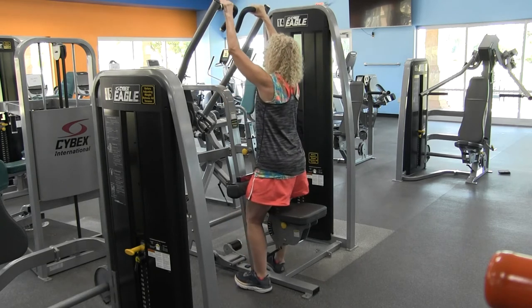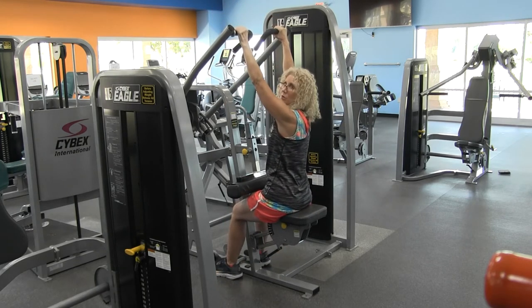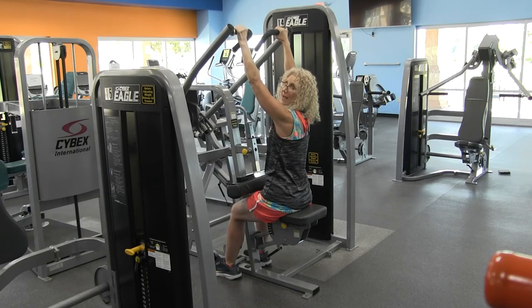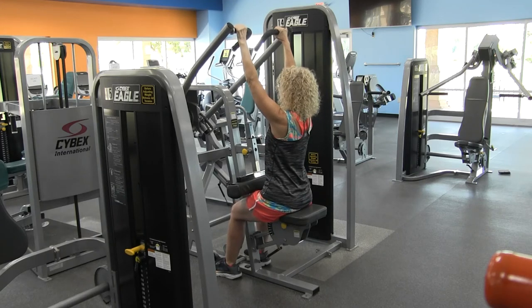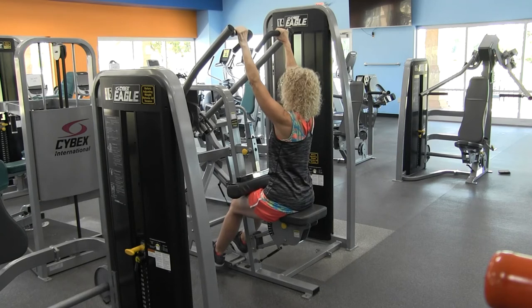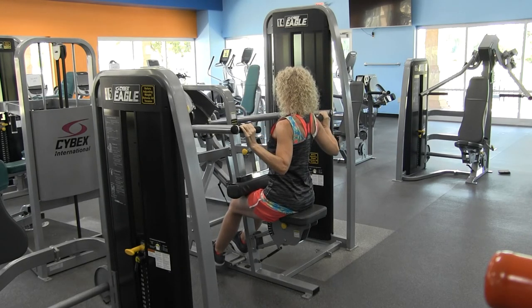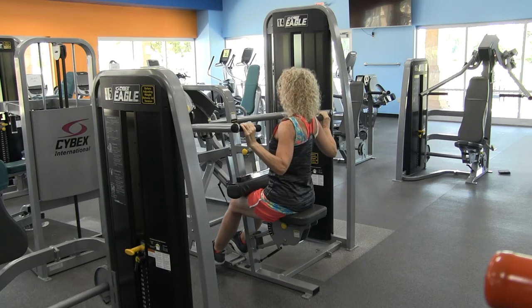Then we're going to reach up and grab on to the handles. Unless you have shoulder issues, you want to use this wide grip here. Sitting up nice and tall, those feet are flat — or you can place them on the little foot pedal — and you're going to bring those arms down where it's comfortable for you, squeezing those shoulder blades together behind you.